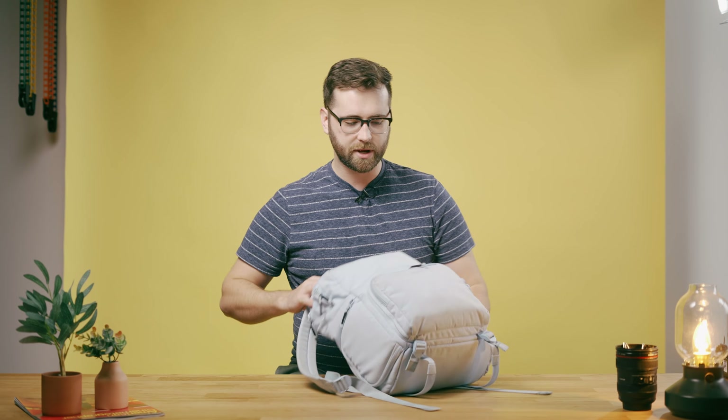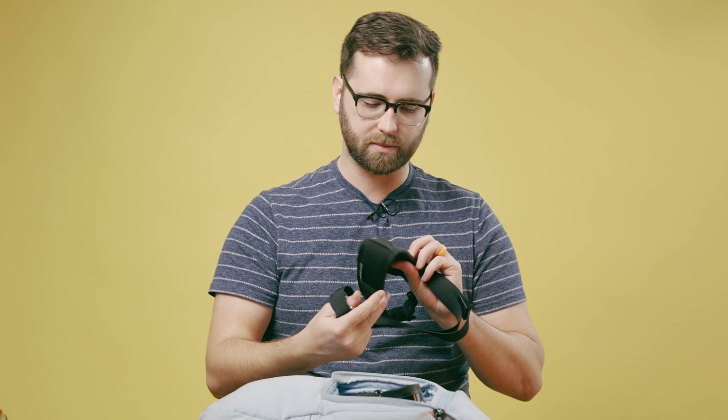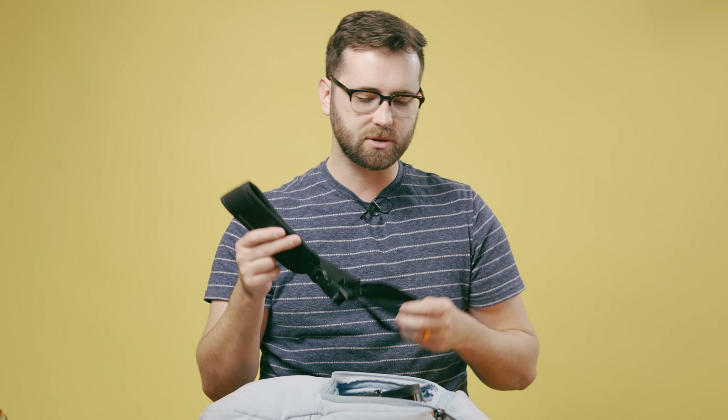Inside my wife's bag we have some similar items. She's using a Sony a7 III as her main and a Sony a7 III as backup. She's using a Black Rapid Pro strap — I hate this strap, but she loves it, so whatever she wants, it's her camera.